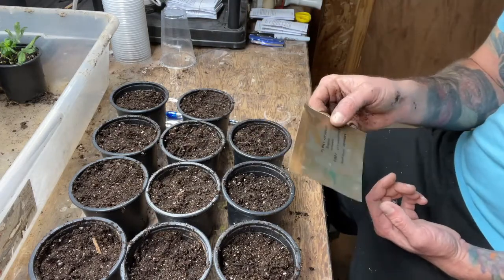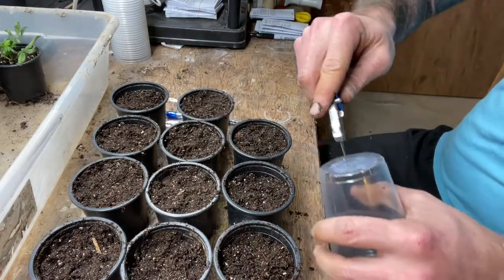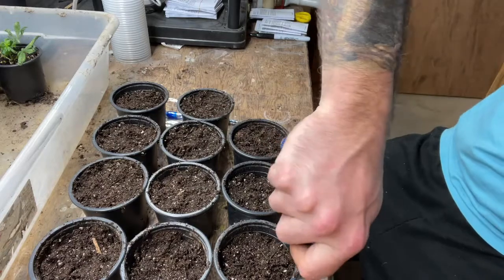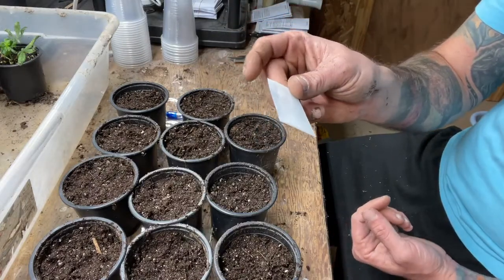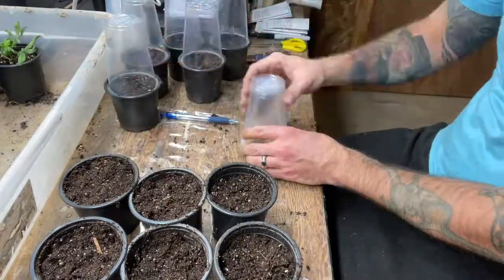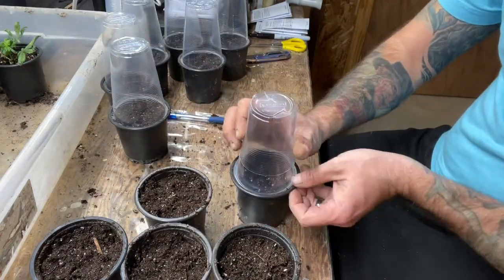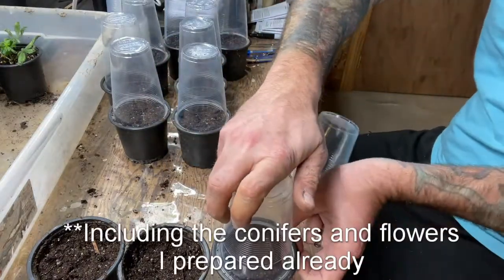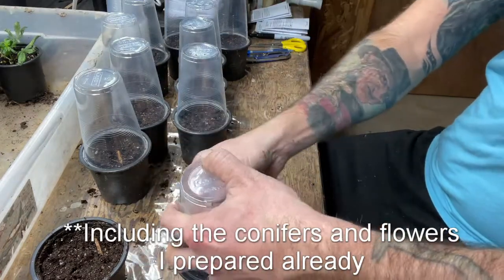I'm going to try winter sowing the sagina in their own individual little greenhouses, same method as usual. I'll need to cut holes in the top of each cup so rain can get inside. The seeds are incredibly tiny — some of the smallest I've seen. I'm thinking of going back with a wood burner or soldering iron to melt holes in the tops just to make sure. All of these will go outside in full sun, exposed to the weather.